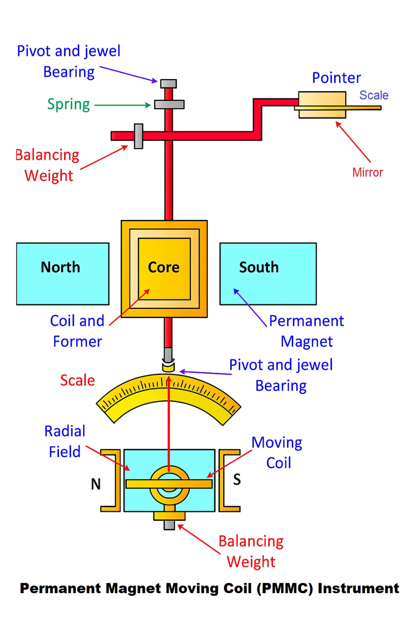Hello and welcome. In this video, we'll explore the inner workings of a classic measuring device, the Permanent Magnet Moving Coil, or PMMC instrument, which is often used in analog ammeters and voltmeters.